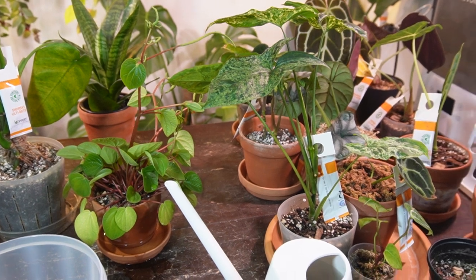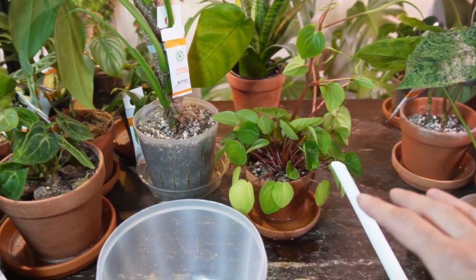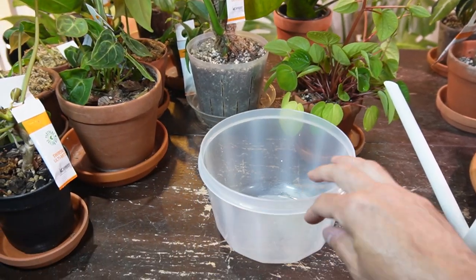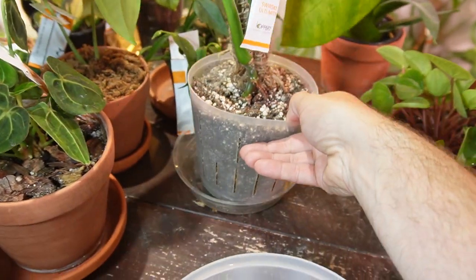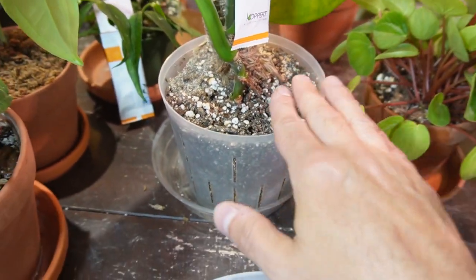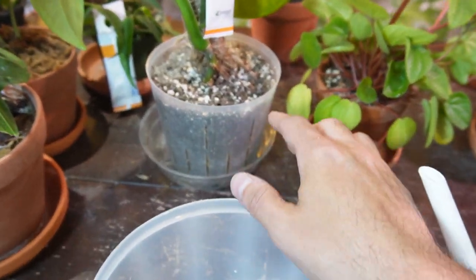For the majority of my houseplants I still top water, but for my peperomias and orchids I will exclusively bottom water. This is my syngonium — it is absolutely bone dry, the pot is really light, and the soil is really dry, so this needs a good thorough soaking.